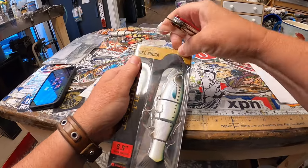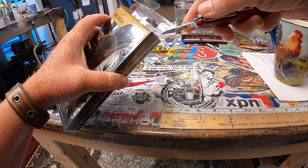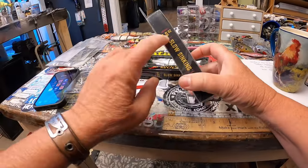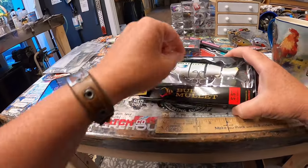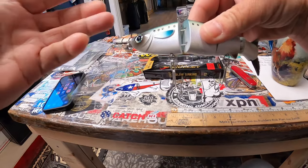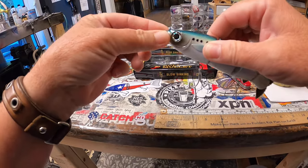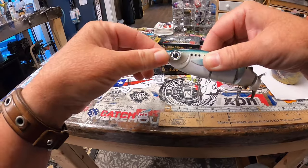This is the Triton Mike Bucca Ketchco collaborative bull mullet. It's a little bit different from its cousins the bull shad and the bull gill — it's a bit longer at 5.5 inches versus 3.75. These are about a half ounce; the bull gills are three quarters of an ounce; this is 1.5 ounces. They've got saltwater grade hooks and a little swivel with a split ring on the line tie — you can leave it on or take it off.